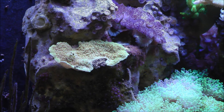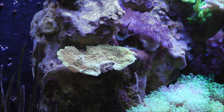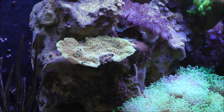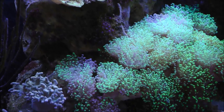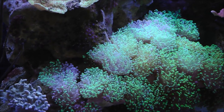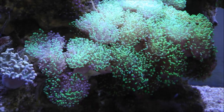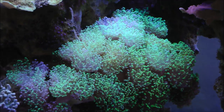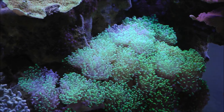And this ORA green Montipora too is just not near as green as it used to be. So I'm doing that increased dosing. The other issue I'm kind of noticing is even this LPS — this is my large colony of frogspawn. You can see the heads that are kind of underneath are really a vibrant green, and these upper ones are just kind of really faded out.